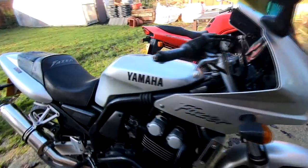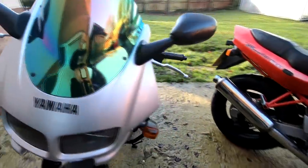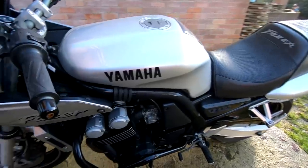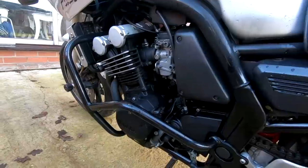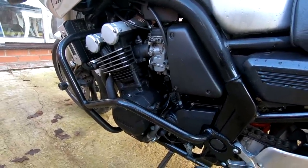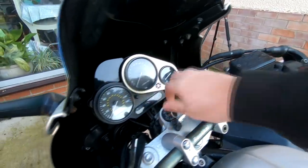Coming round it - the condition of this one is such that it doesn't need any work done to it whatsoever. Done around 40,000 miles but again these engines are bulletproof. This is the engine that goes into the Thundercat, although it's slightly detuned in the sports bike version - but still a very pokey engine with very good acceleration. This one's been garaged all its life by the looks of it.